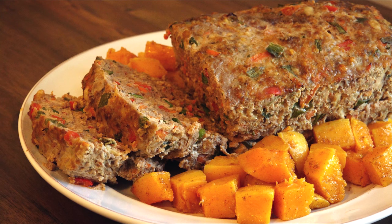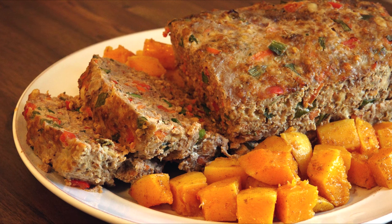If you like this recipe, give it a thumbs up and don't forget to subscribe for more home-baked goodness straight from Mrs. Kringle's kitchen.